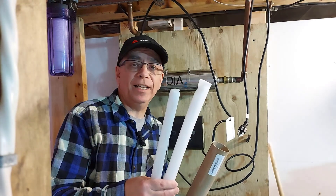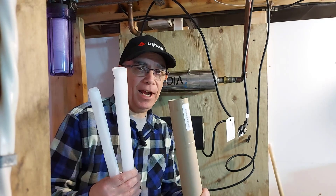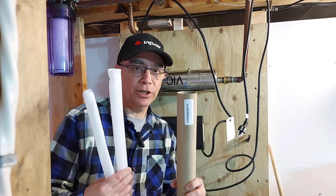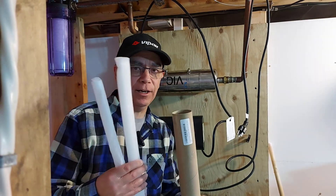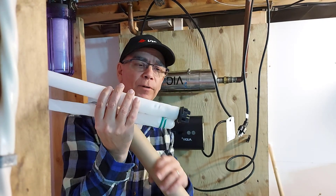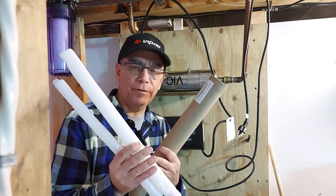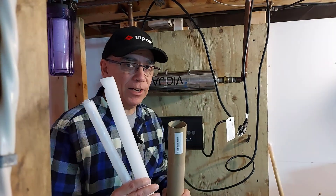Your UV lamp and quartz sleeve combo are going to come in a little tube. I panicked when I saw it — last time my quartz sleeve only came in the tube, so I was worried. But they were both in there, and they come with two rubber O-rings. Just unpackage everything carefully. Make sure you don't touch the lamp or the quartz sleeve with your hands — you don't want to get oil from your skin on there.